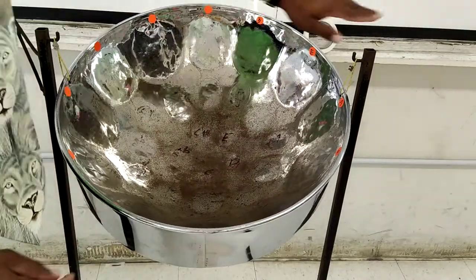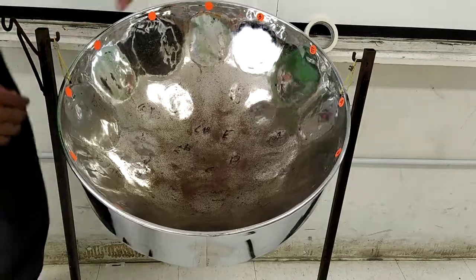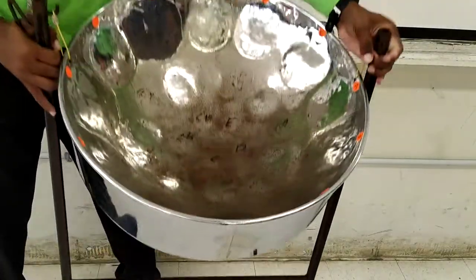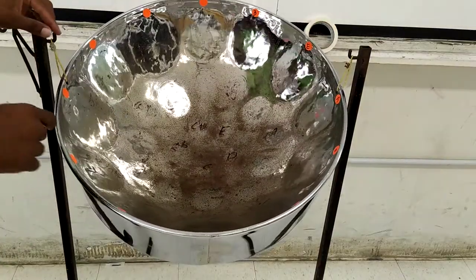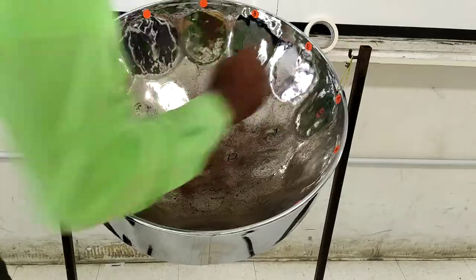This is called the steel pan stand. It looks like an H, the letter H. It is called a steel pan stand. Then you have the hooks.